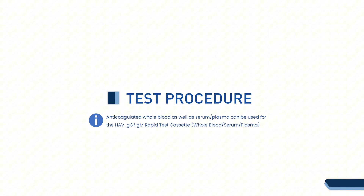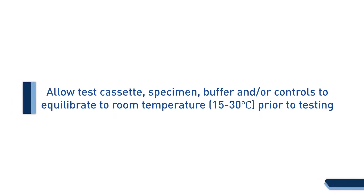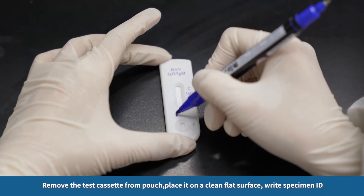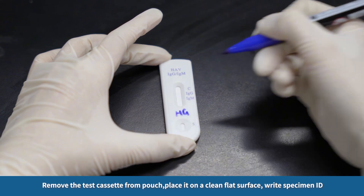Allow the test cassette, specimen, buffer, and controls to equilibrate to room temperature — 15 to 30 degrees Celsius — prior to testing. Remove the test cassette from the pouch, place it on a clean flat surface, and write the specimen ID.